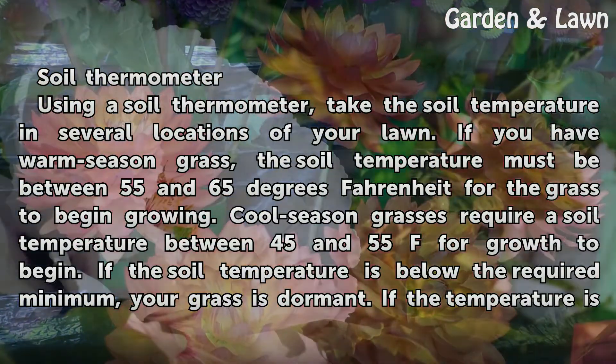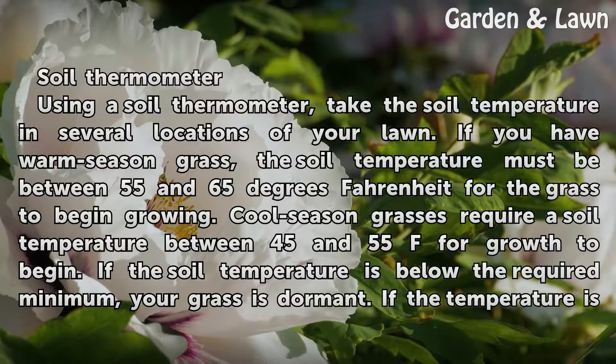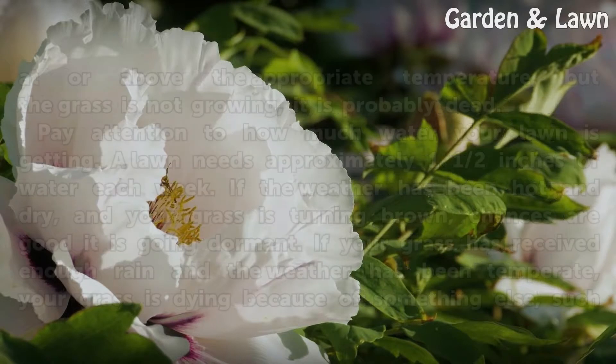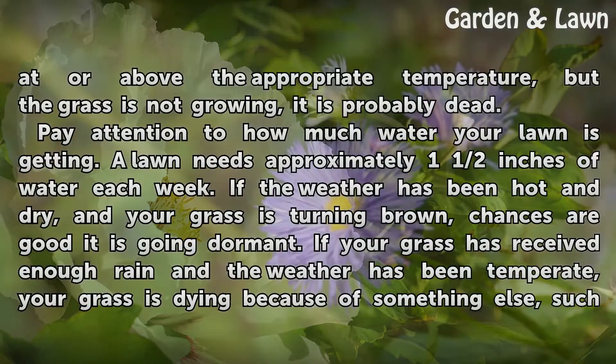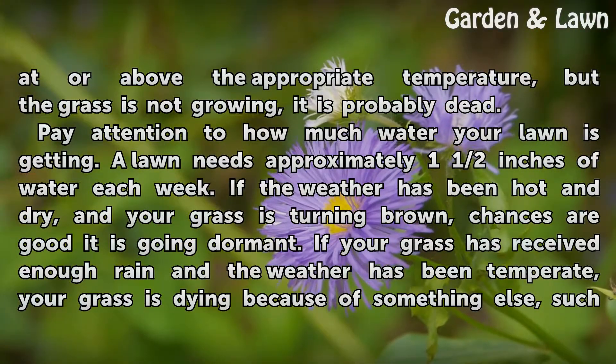Using a soil thermometer, take the soil temperature in several locations of your lawn. If you have warm season grass, the soil temperature must be between 55 and 65°F for the grass to begin growing. Cool season grasses require a soil temperature between 45 and 55°F for growth to begin. If the soil temperature is below the required minimum, your grass is dormant. If the temperature is at or above the appropriate temperature but the grass is not growing, it is probably dead.